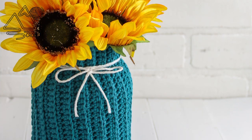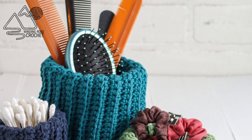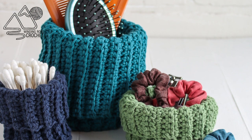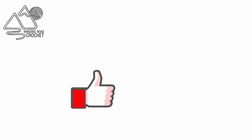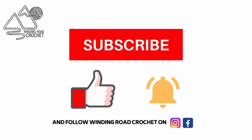Hello Happy Crocheters! This is Lindsay from WindingRoadCrochet.com and today I'm going to show you how to make this really cute mini basket. If you like this tutorial make sure to like, subscribe, and hit the notification bell. You can also follow me on Instagram and Facebook.